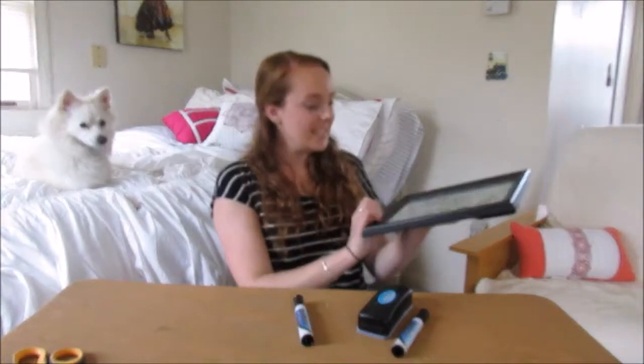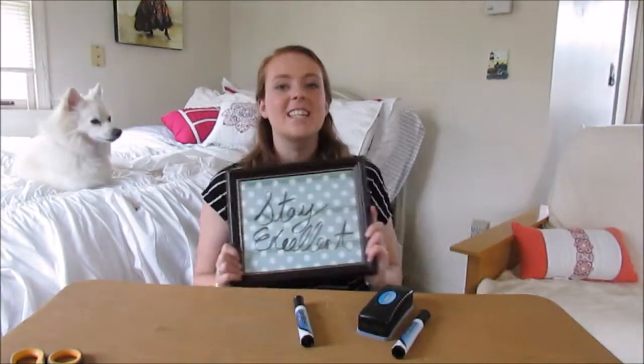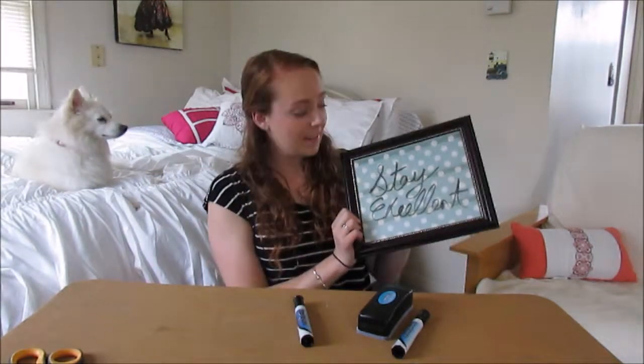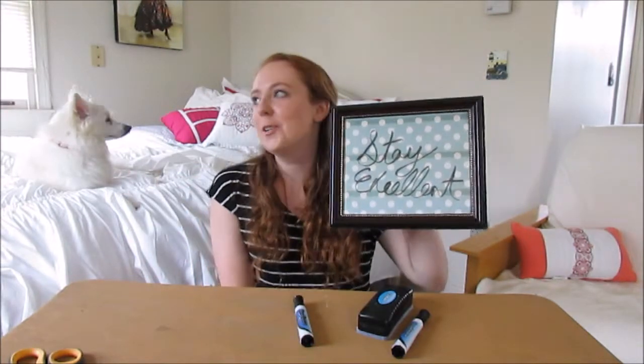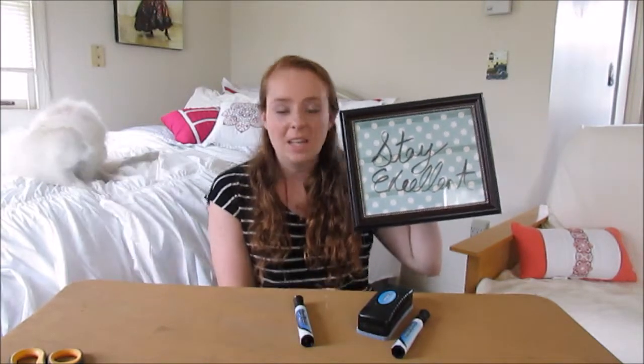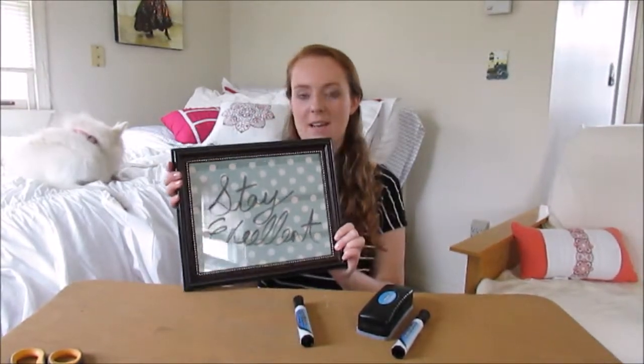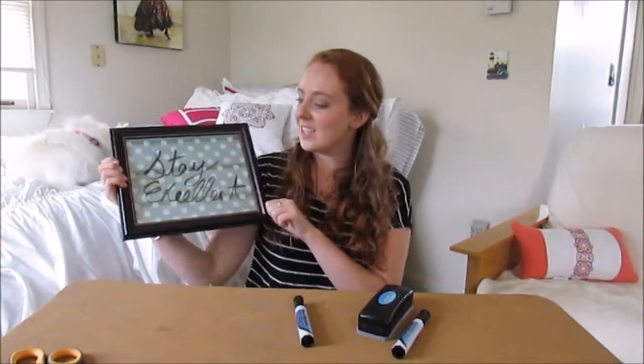So there is a quick and easy DIY board. I wrote 'stay excellent' on it. You can leave this — I'm going to use it to leave in my house for notes that I write to my mom, like 'I'm not home because I'm out gallivanting doing whatever.' Or you could use it — I know that a lot of people put boards on their doors in college, and it would be just a little, easy, prettier one, and you could of course erase and write whatever you want on it.